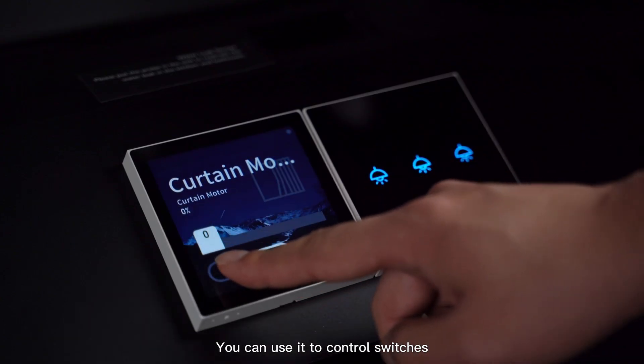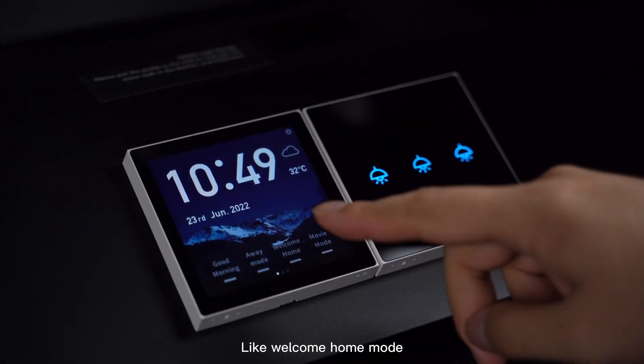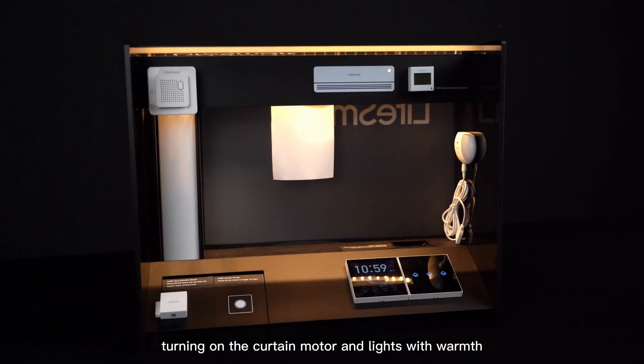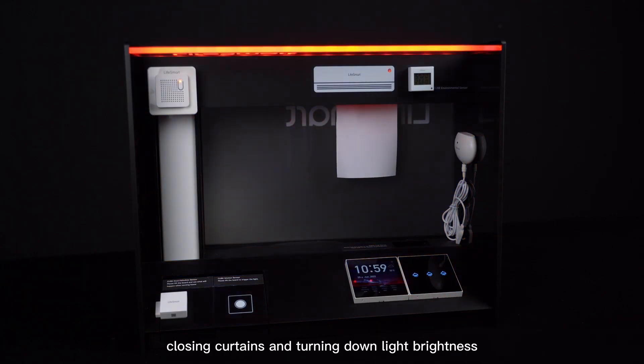You can use it to control switches, dimmer, curtain motor, and some customized scenes. Like Welcome Home mode — turning on the curtain motor and lights with warmth. And the Movie mode — closing curtains and turning down light brightness.